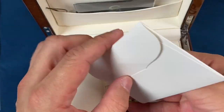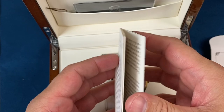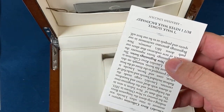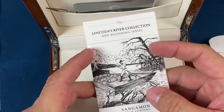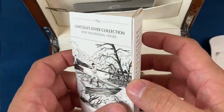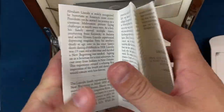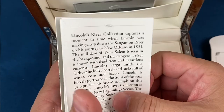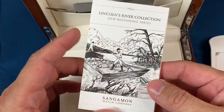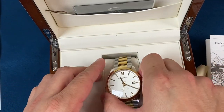We've got a limited edition — these are limited to 500 watches. This one is part of the Lincoln's River collection, which is in the New Beginnings series. This book gives you a lot of the history on Lincoln and where the inspiration for the actual artwork came from, and that artwork is on the back of the piece, which we will take a look at as well.